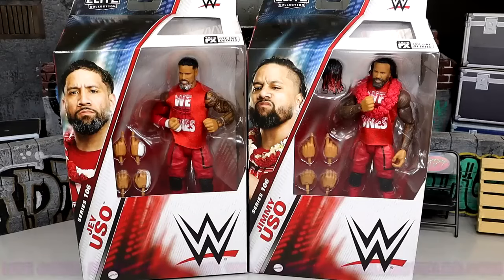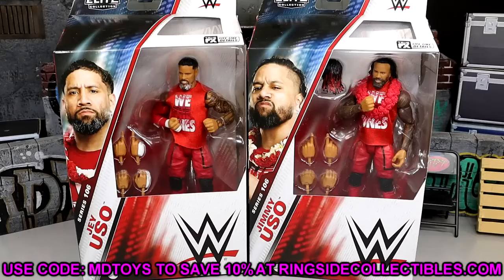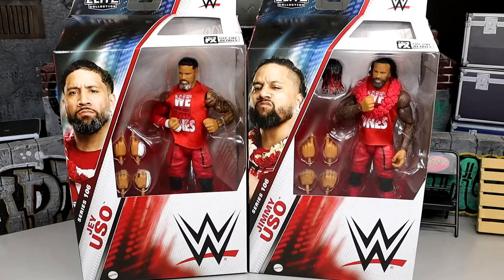If you guys want to grab these, you can go over to Ringside Collectibles. Use promo code MDToys to save yourselves 10% over there when shopping. Also getting in on their Cyber Monday 3.0 sale where they have a bunch of figures up for sale at cheaper prices than retail. So get over there, check it out. Use code MDToys. I'd greatly appreciate it.